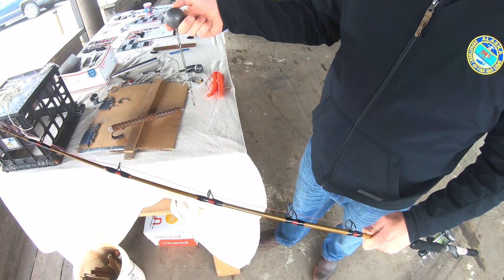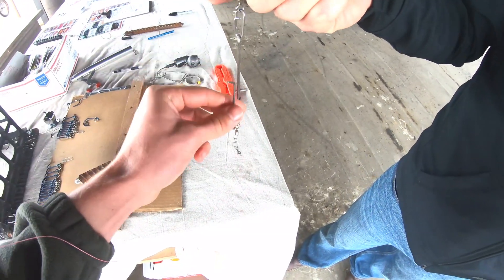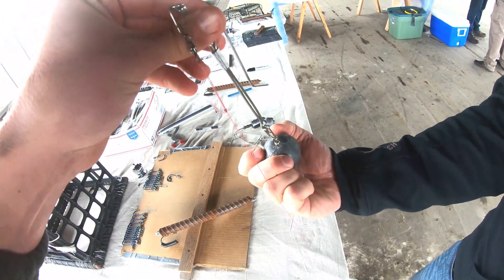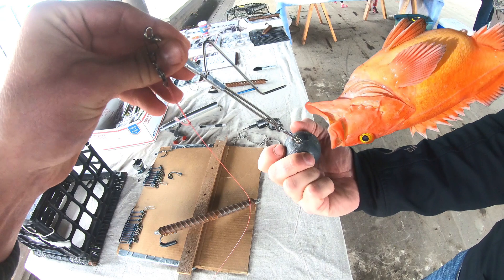Here we have a rockfish release device on a pole. Whenever you throw this, you have your rockfish hooked on through here. You actually throw that weight and this hook comes up and around and then that descends. Once you do about a 10 count or a 20 count, depending on your depth, the rockfish will slide right off this.